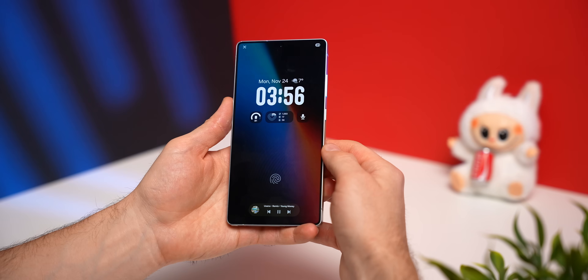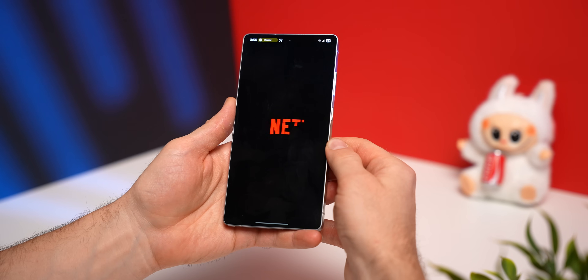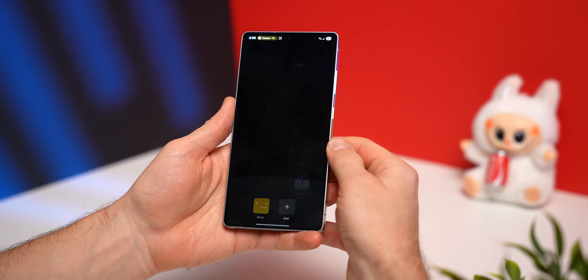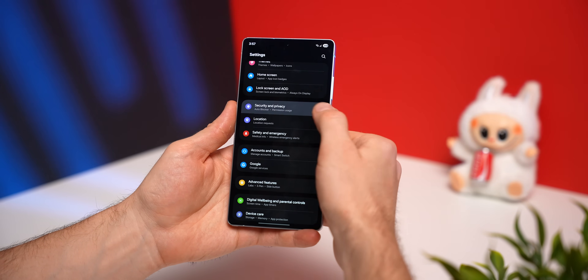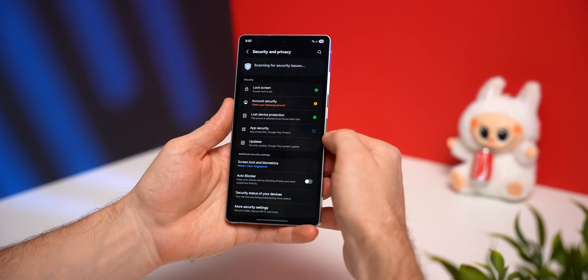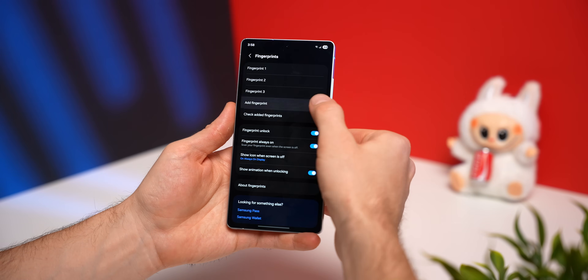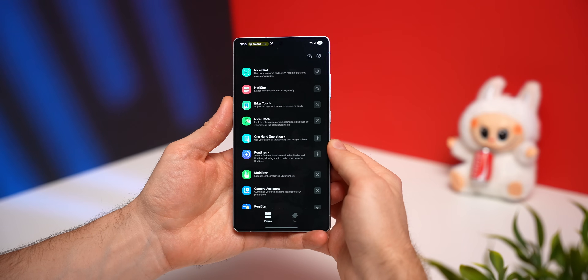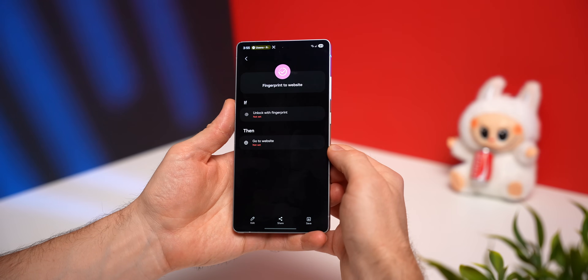Every time I unlock my phone with my main finger it goes to my home screen, but when I unlock it with my left thumb it goes directly into Netflix — which is useful for someone like me who has kids. You can map this to whatever app you want. First, add a second fingerprint profile if you don't already have one: go into Settings, swipe down to Security and Privacy, select Screen Lock and Biometrics, select Fingerprints, and tap the plus icon to register a new finger. Then go back into Good Lock and look for the Routines+ module, and in there select Fingerprint to Website.